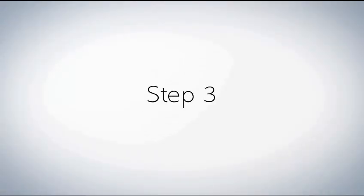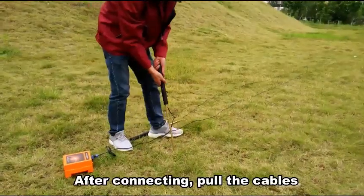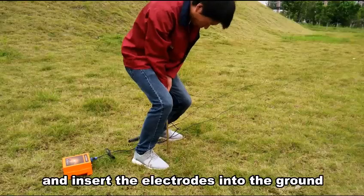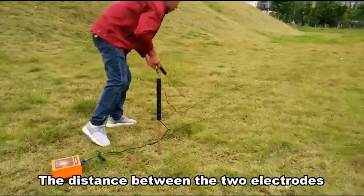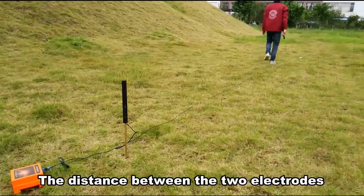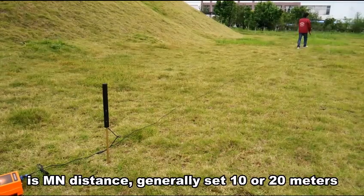Step 3. After connecting, put the capers and insert the connectors into the ground. The distance between the two connectors is arm-to-arm distance, generally set to 10 or 20 meters.